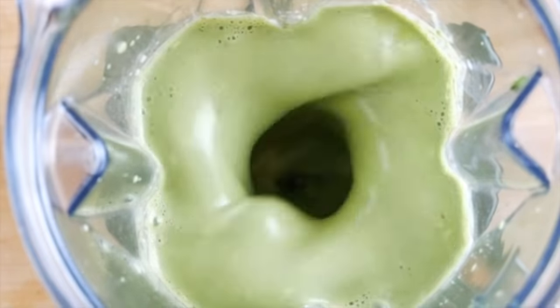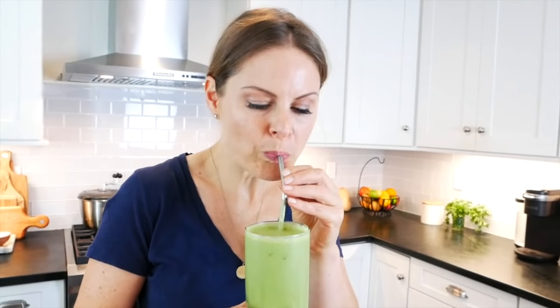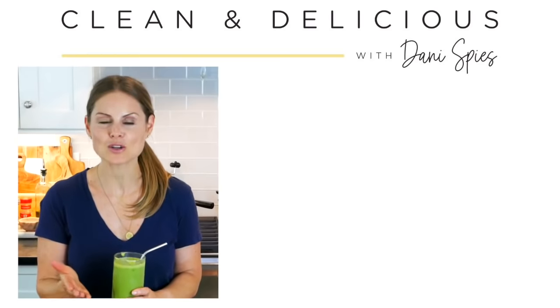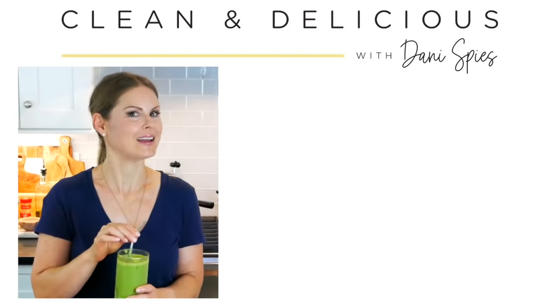This smoothie is cold, creamy, nutritious, and absolutely delicious. It's both satisfying and super energizing. If you're looking for more delicious and nutritious recipes to support your health and weight loss goals, I recommend trying my chia pudding and or my overnight oats. Thanks so much for watching and enjoy.